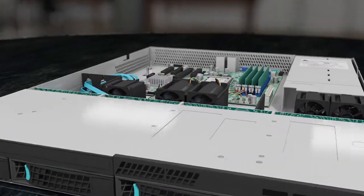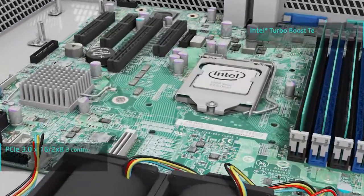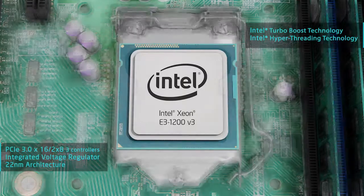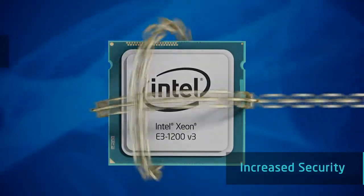Intel's third-generation Xeon E3 CPUs are based on Haswell, which includes a number of changes from Ivy Bridge to improve performance and efficiency. Modifications to the execution pipeline alone account for a several percent speed-up in existing software. There's also a significant emphasis on faster graphics.